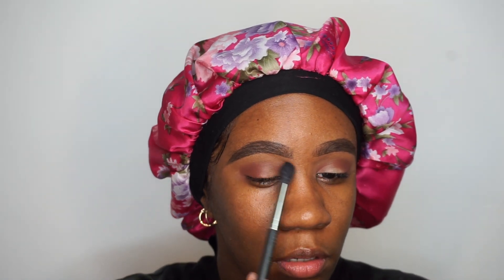Those two shadows are a little light, so I'm just going to take my MAC 224 brush, put a little bit of that on here, and just brush it on the top to help it transition nicely.